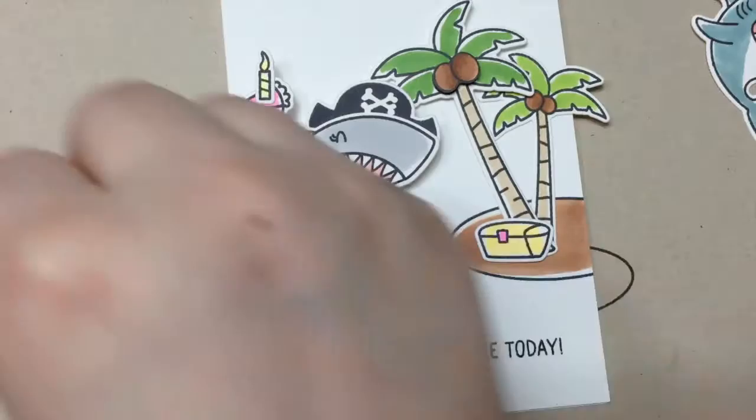In the end, I just want to mention again that all the accessories from the Tiger and Lily stamp set will work with all the monkeys from the Willy and Friends stamp set. Thank you so much for watching. Bye!